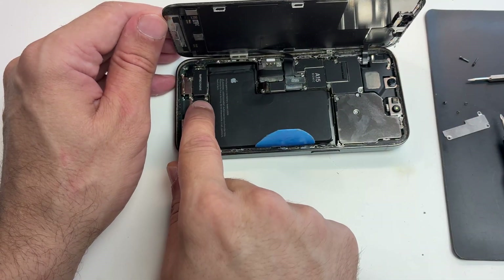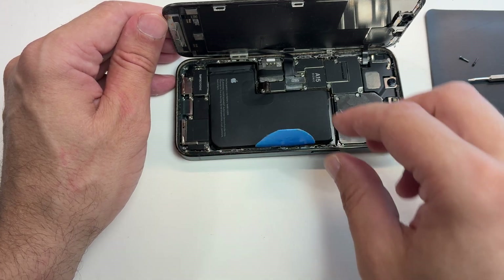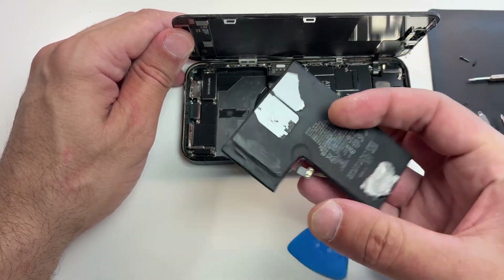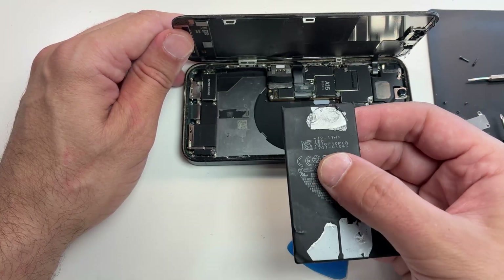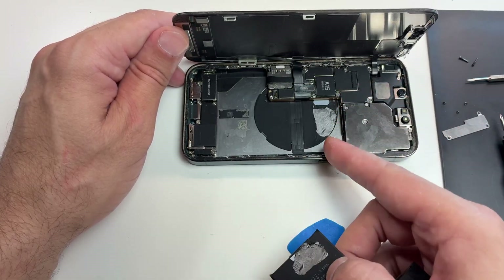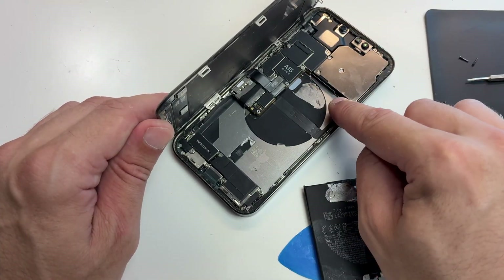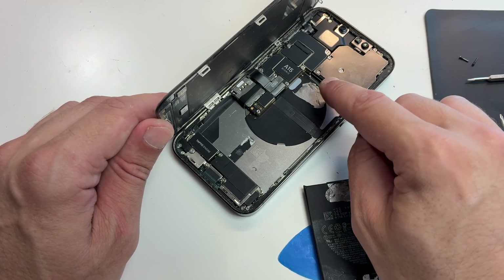Don't worry — if you don't overdo the alcohol, nothing will be damaged. Here the battery was incorrectly placed with its adhesive on top of the charging coil. If this happens to you, you can just ignore it — this is just a top layer and the charging coil is working perfectly. You won't need a replacement.